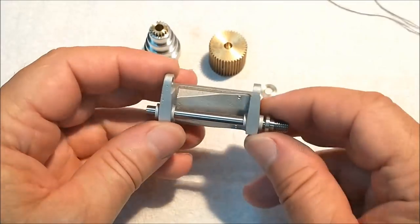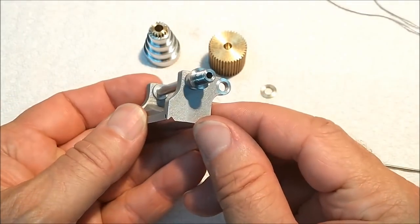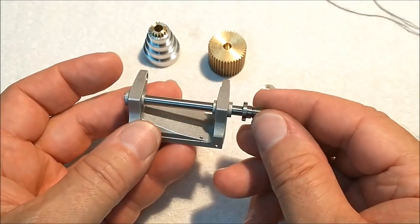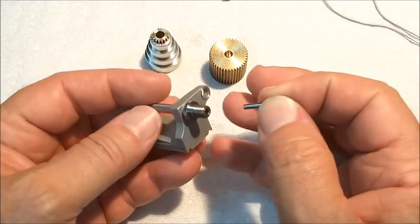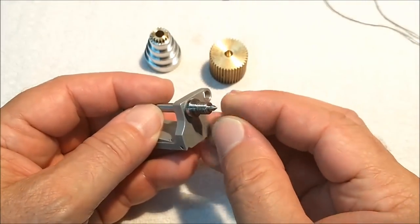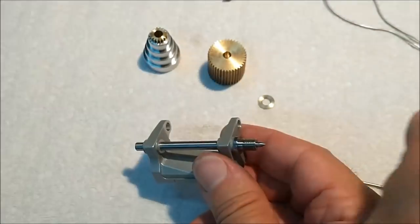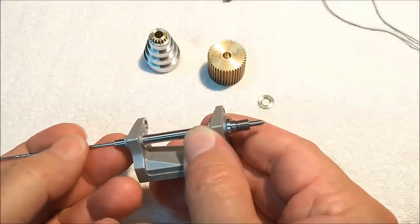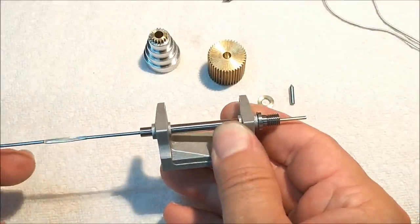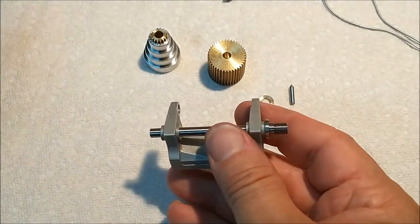This is the spindle for this little lathe. This is 17-4 stainless. Made this last night — it's just straight up turning so I didn't figure it was worth filming, but there it is. And yes, the nose is tapered. For those of you that say you wish it was hollow — it is hollow. So you can make long material. You can turn extremely long shafts with this little machine.